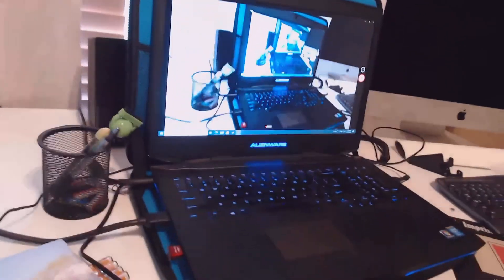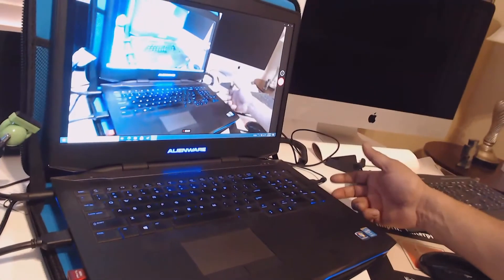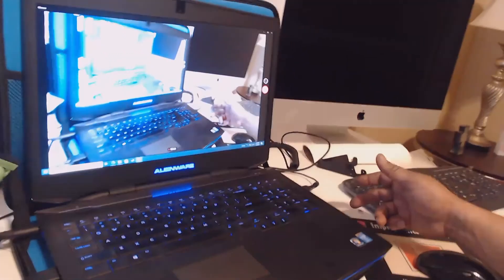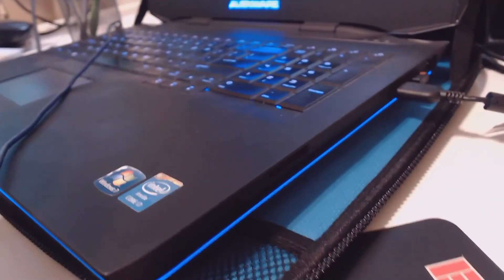So here we have a Dell computer and right here on the far right-hand side is your actual disc player. This is the disc player where the disc is inserted. As you see, if I run my hand from top to bottom, it's not going to eject manually.